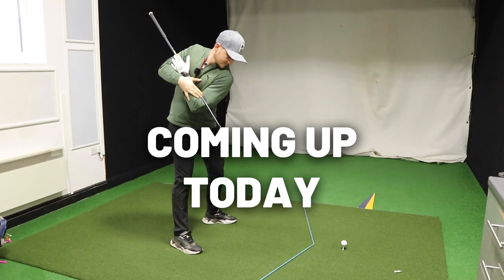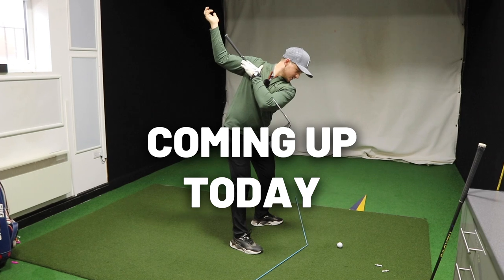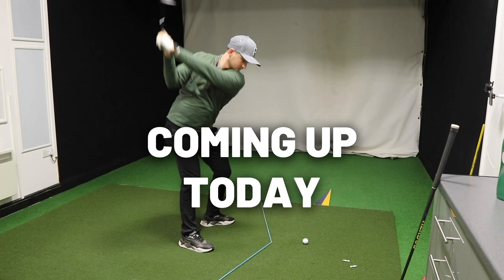The squat and rotate move are the two moves that are going to stop your early extension. We all absolutely hate that move. So let's get into the squat move to start with and how we bring this into our golf swing.